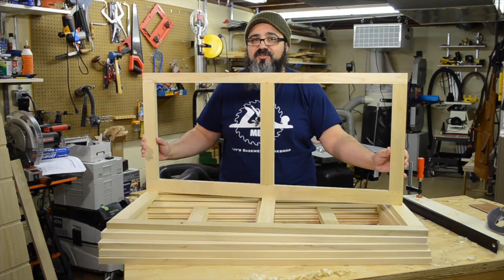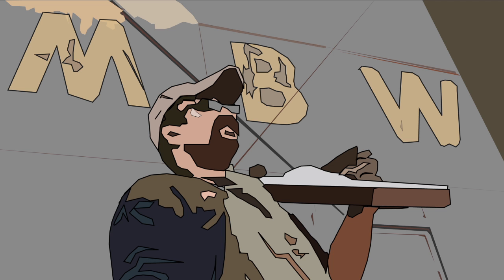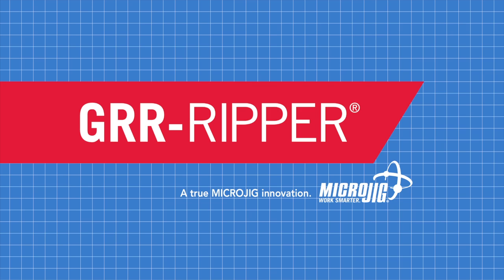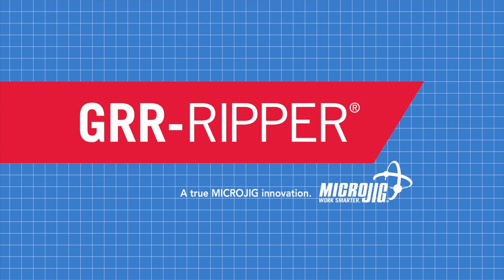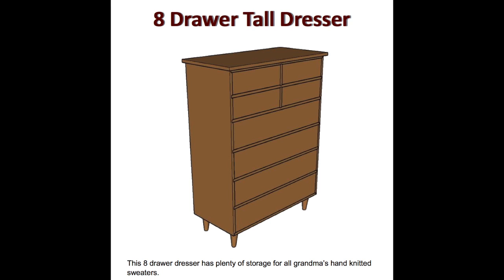On today's episode, it's all about the drawer frames. Welcome back to Matt's Basement Workshop, sponsored by Microjig, maker of the Gripper. Work safer, work smarter. Detailed plans for the 8-drawer tall dresser featured in today's episode are available for sale in the digital download store at MattesBasementWorkshop.com.